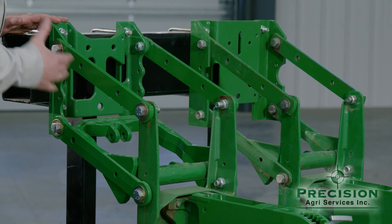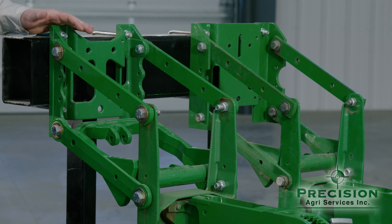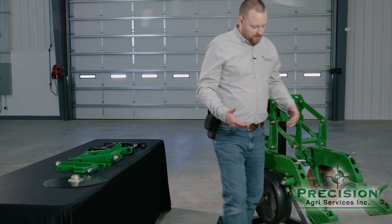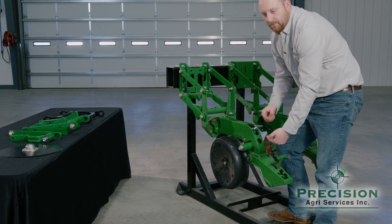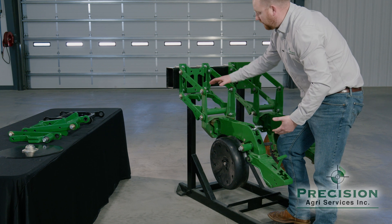Starting from the bar back, we're going to start with the parallel arms. In this stage we have upper and lower parallel arms. The tolerance for these parallel arms is 3/8 of an inch. What that means is if I get behind the row unit and pick it up, I should only be able to pick it up 3/8 of an inch. If I'm able to pick it up more than that, then the parallel arms are worn out.